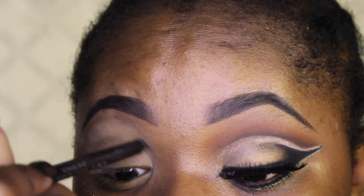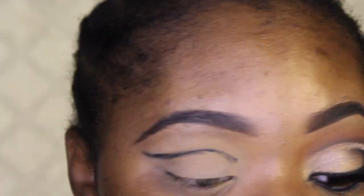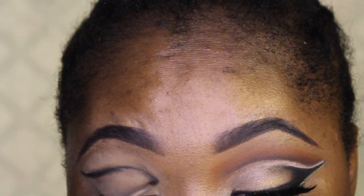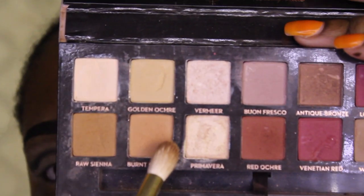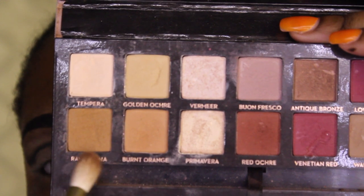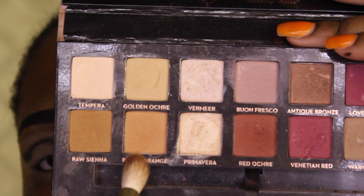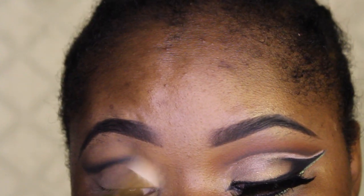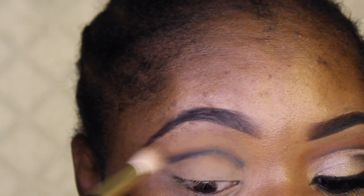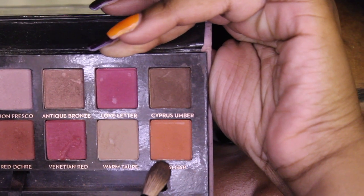Now I'm using the Urban Decay 24/7 coal liner and I'm going to cut my crease. This is not usually how I cut my crease — I usually don't use black for that, but whatever. It's just so hard to blend. I'm going into the Modern Renaissance palette, taking Raw Sienna and Burnt Orange together on a Sonia Kashuk blending brush to try to blend out the black.